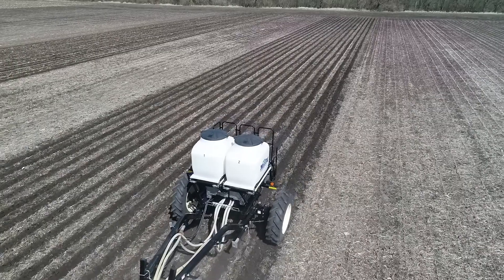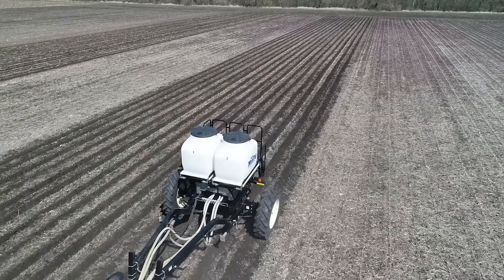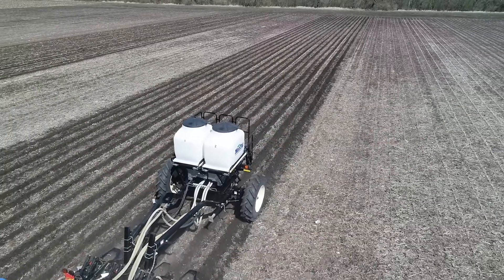This was the end of March, first of April — beautiful strips that are going to be really nice to plant into. But the problem is, it just very seldom happens. We seldom get a spring this nice where we can do as good a job stripping as we did this year.